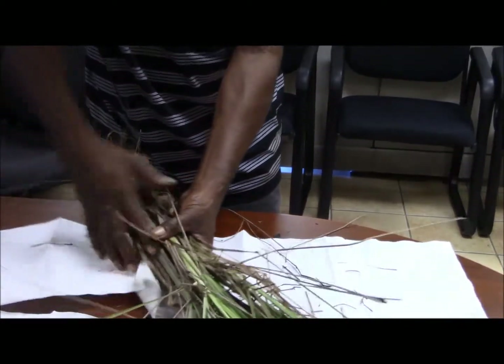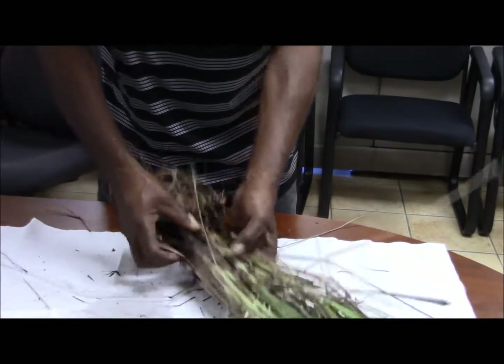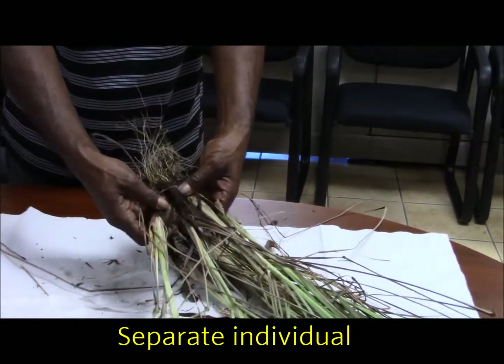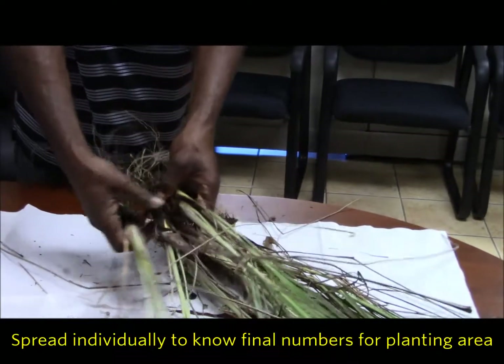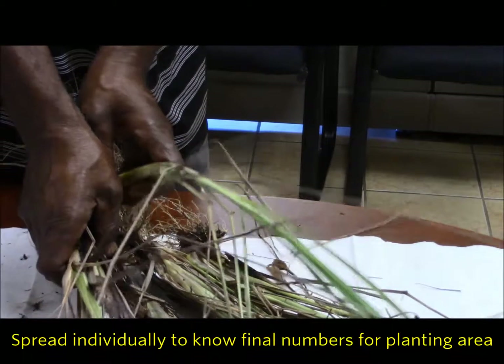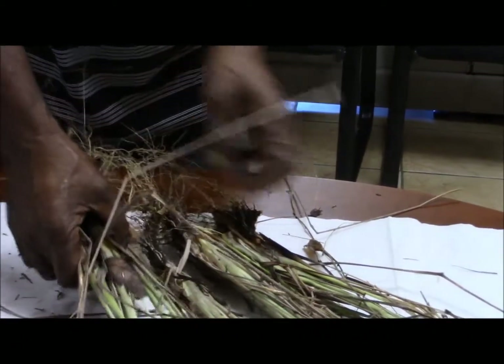So when you cut your plant and it's ready, you have to split it individually, so you're going to know how many you really need for your planting area.